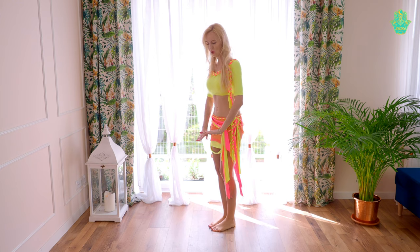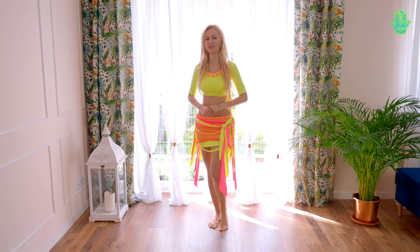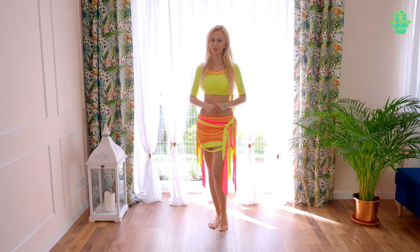You can walk on stage on your whole feet or on your toes. I already prepared a video on how to walk on stage — you will find it on the Best Bellydance Workout YouTube channel.